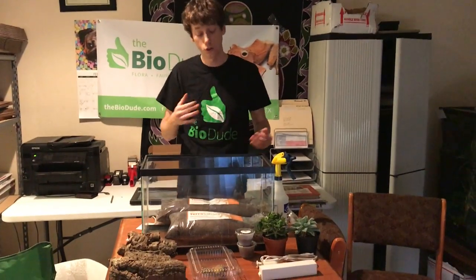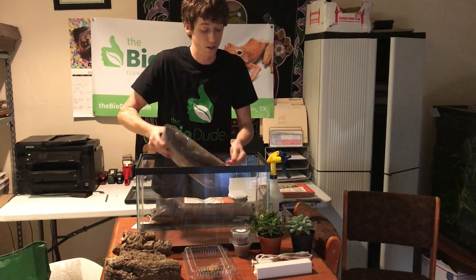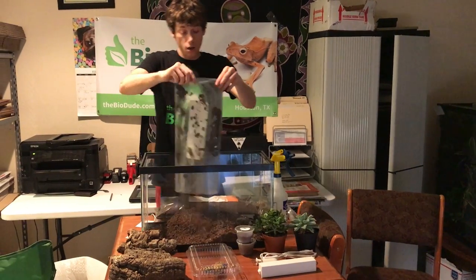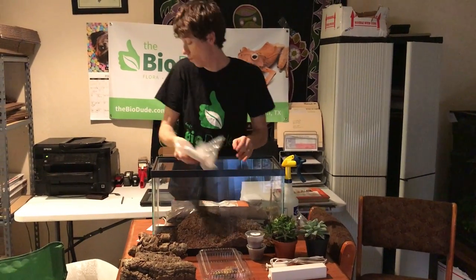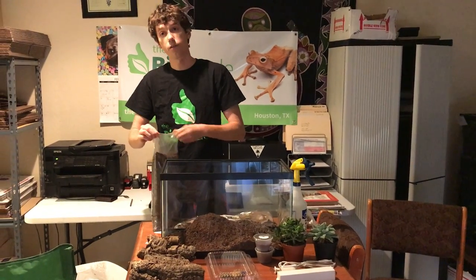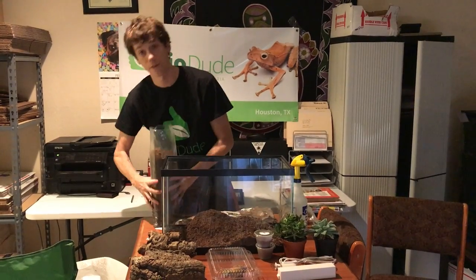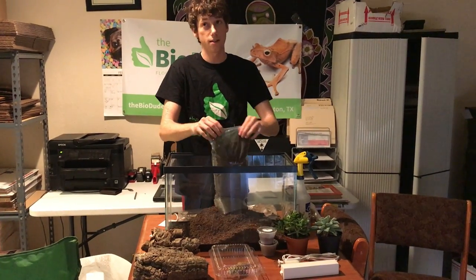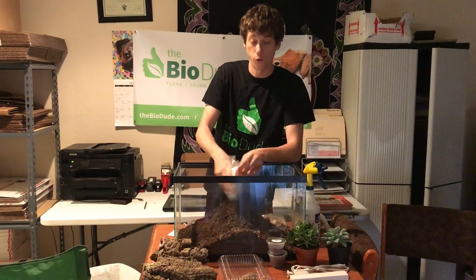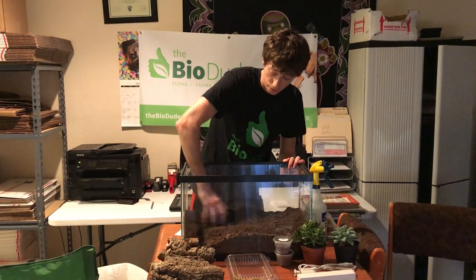The very first thing I'm going to do is open up my Terra Sahara substrate and dump it right into the bottom of the tank. One bag is six quarts, which is about 1.5 gallons. With this substrate, it is very heavy and very dense — one six-quart bag weighs 6.5 pounds. There's a reason it's heavy: this substrate directly mimics the rocky shrublands and desert lands that these animals are typically found in.